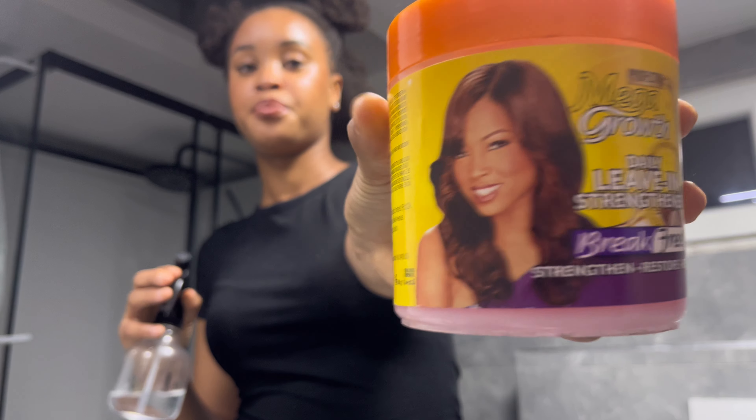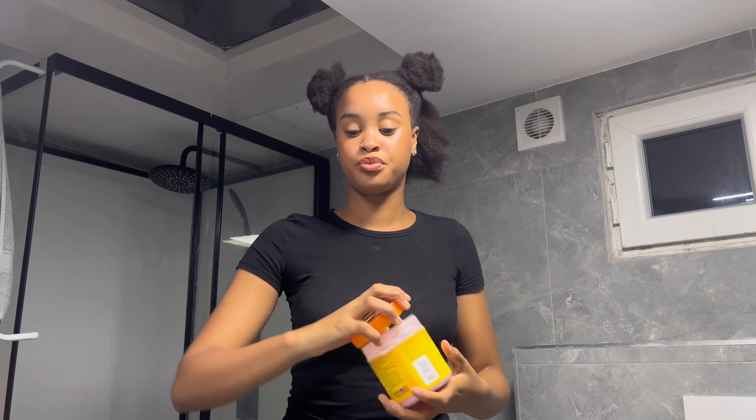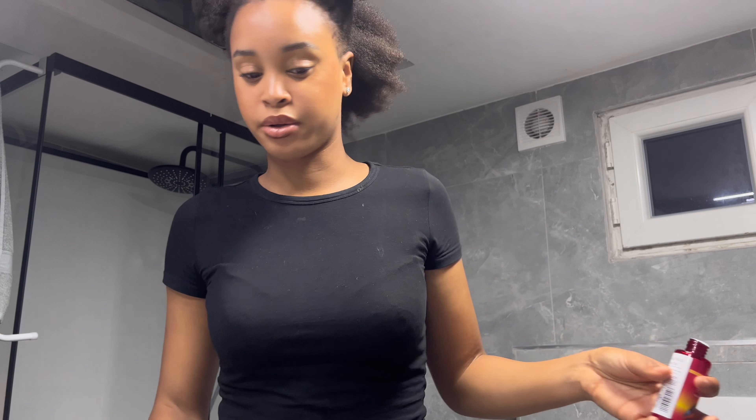I already sectioned my hair into four parts — it's the nicest way to do it, easy and simple. There's a big mirror in front of me, that's why I keep looking over there. I'm going to go step by step with you on what I'm doing. I need to put all these products in, so I want to dampen my hair again. I'm taking my spray bottle and a leave-in conditioner, dampening each section and then going in with my leave-in conditioner before applying my heat protectant.